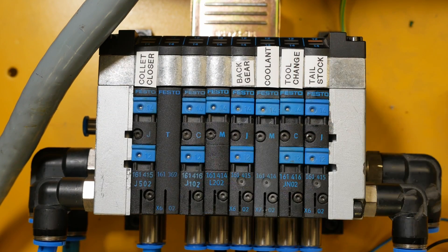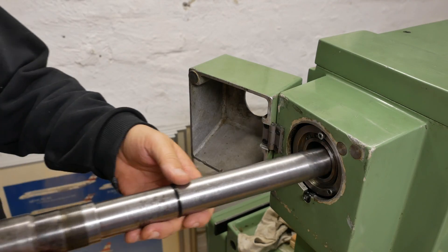There are two spare positions. Now let's set up and test the first system - the collet closer.